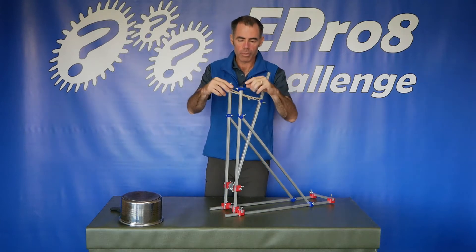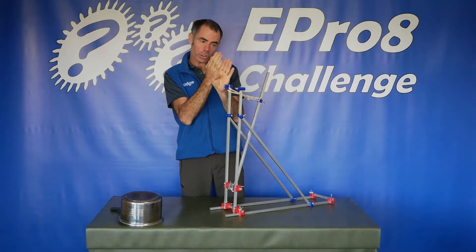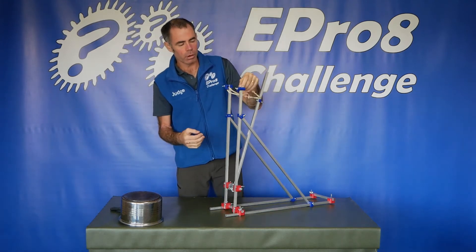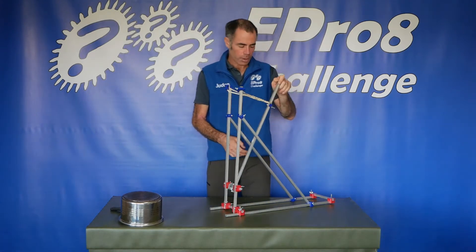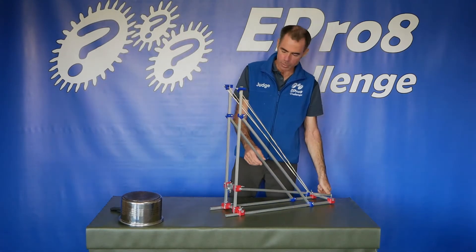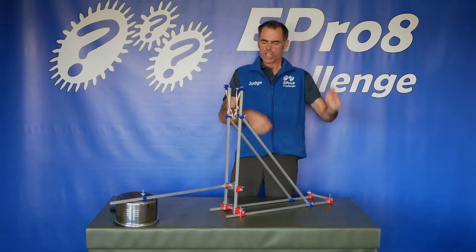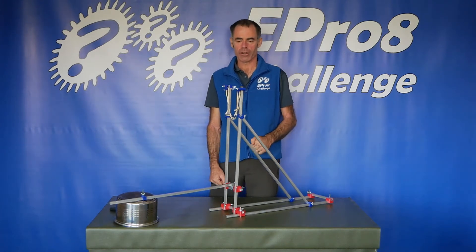One more trick to show you. If you get two of these blue joiners on the end and you put them not straight but at about a 45-degree angle, you can create a really cool hook. That hooks the rubber band really nicely on there so that end's not coming out. Block your ears people — we're going to hold this at the end and fire it as it hits the pot. Yeah!